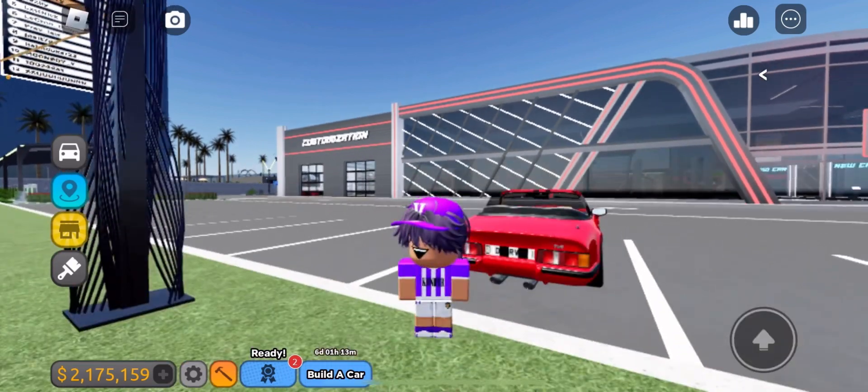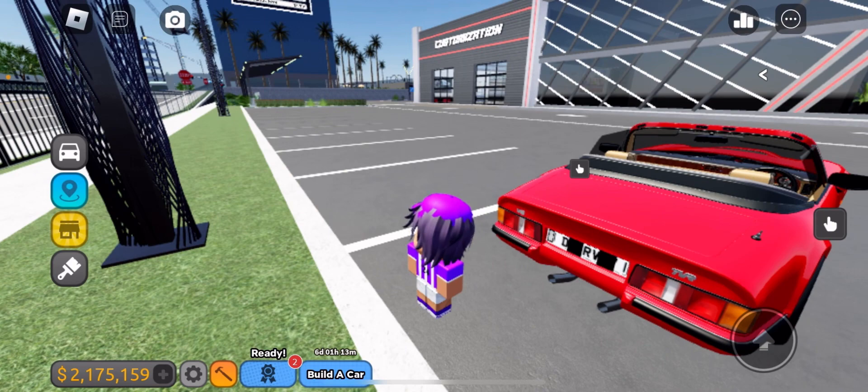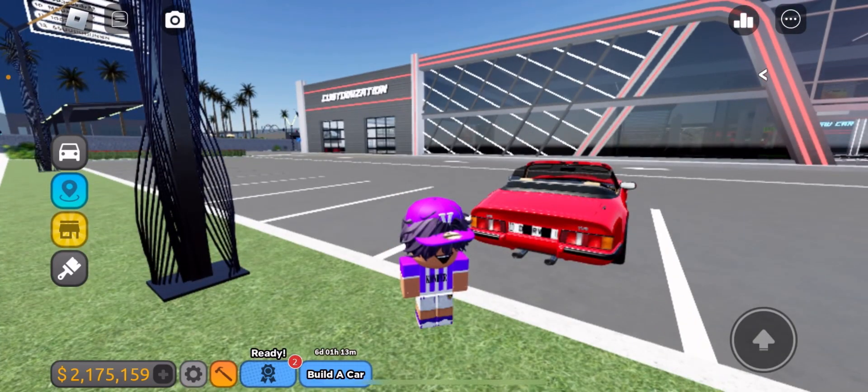We got the rear parts and an exhaust too. But the trunk doesn't open while driving in-game — it only opens in real life.